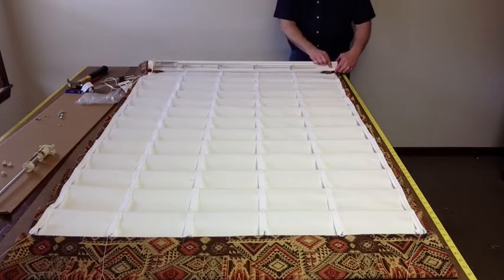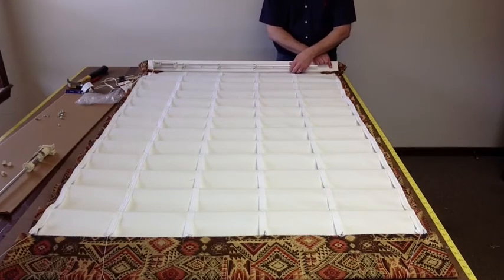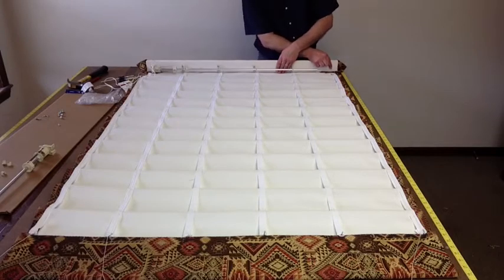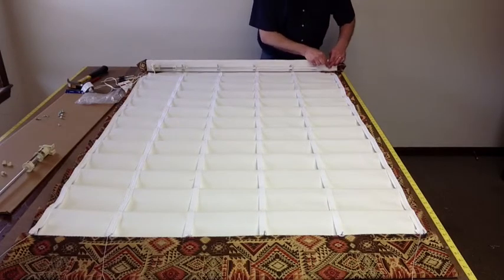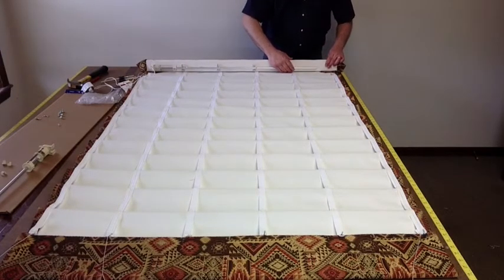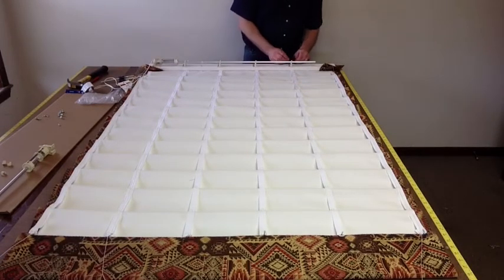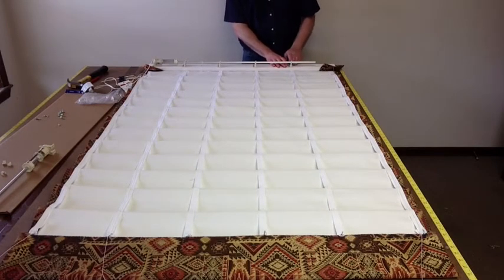I'm also going to talk about bar placement. I like to keep this bar offset — I don't put it in the center of the board. If you're using a board larger than an inch and a half, I always like to keep it offset so it's closer to the shade. It's more helpful for the shade if this is mounted closer to it.